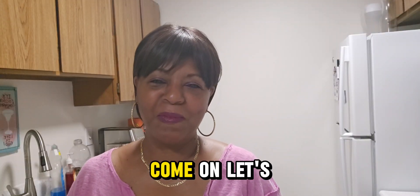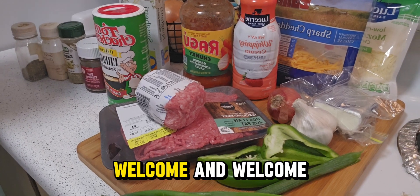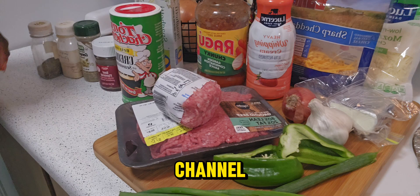Hi, you see the thumbnail. Come on, let's get started. Welcome and welcome back to my channel.